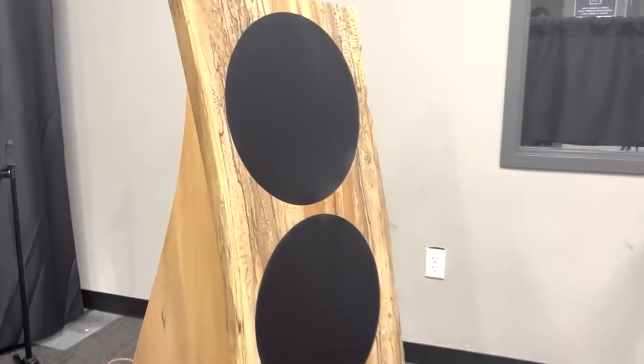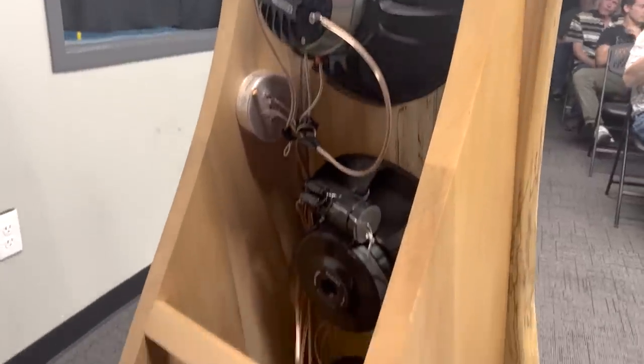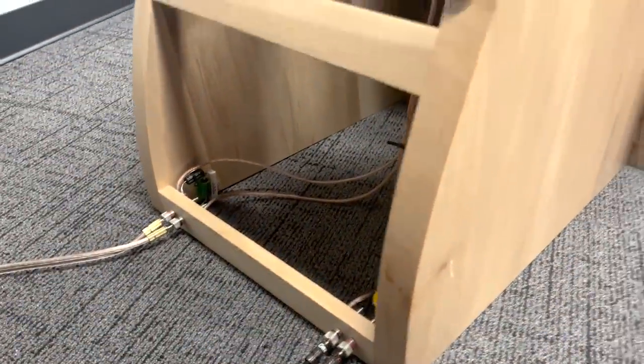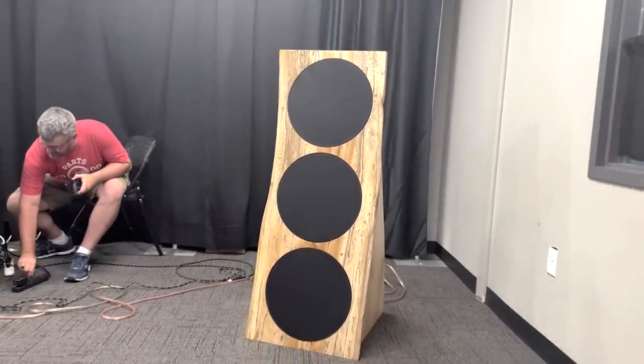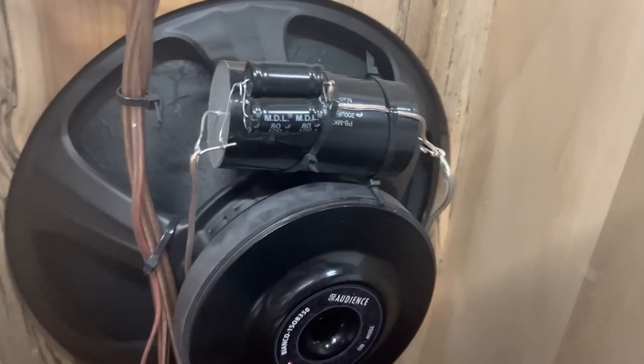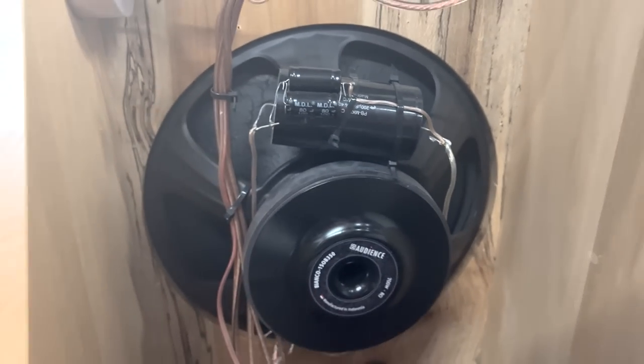I wanted to cover 20 to 20k with constant directivity over that entire range, and the only way to do that is with an open baffle design. When you match an open baffle subwoofer to a coax professional midrange — in this case a 15-inch B&C — you get a perfect polar pattern all the way across the band. They're crossed over at 110 and 1100; the 110 crossover is passive, a very simple 6 dB network.